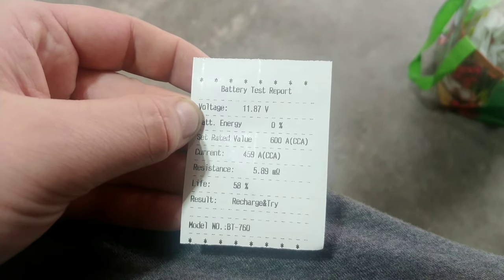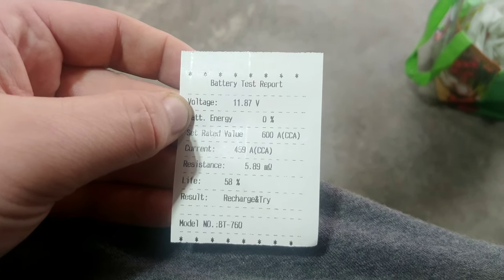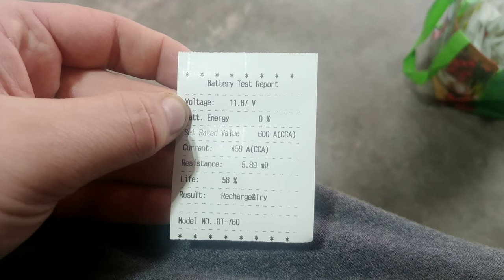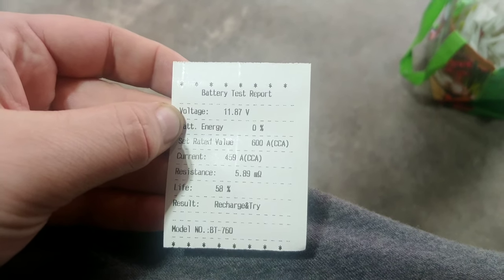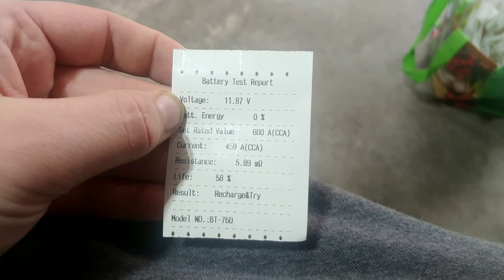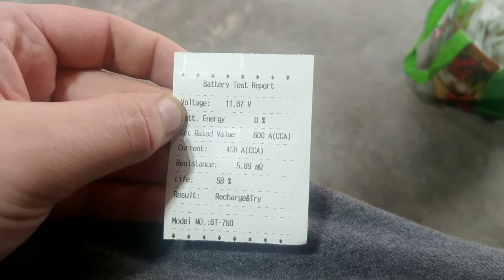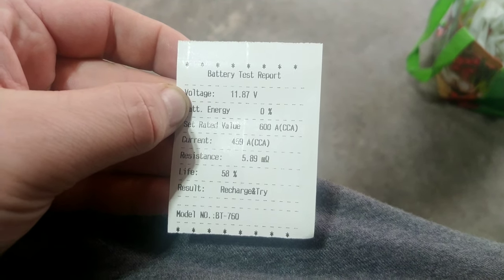The result is 'recharge and try.' The battery level is basically too low to get a 100% accurate reading. So ideally I would take that thing, put it back on the bench charger with a slow trickle charge at a couple of amps overnight, really give it some time to pack in that energy, and then stick it back in the car and redo the test.